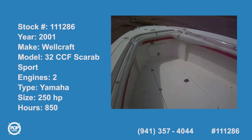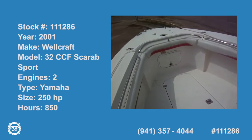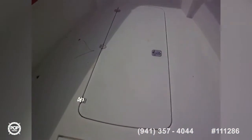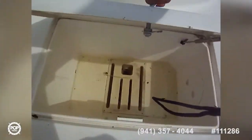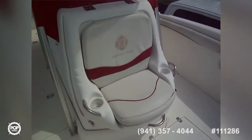Today we're on a Wild Crab Scarab 32-footer. Starting out here in the bow, we've got nice combing pads going all the way around, lots of fish box storage on the vessel. This is a huge fish box here, and this is a live well with a little pump.